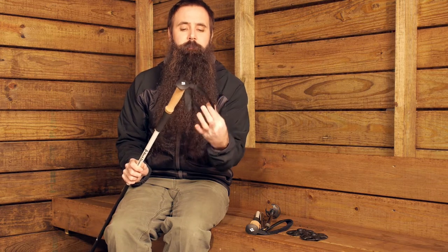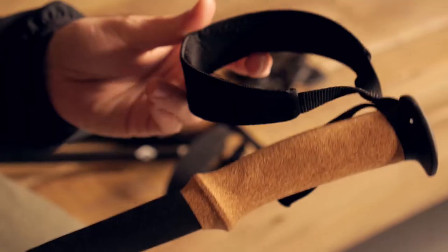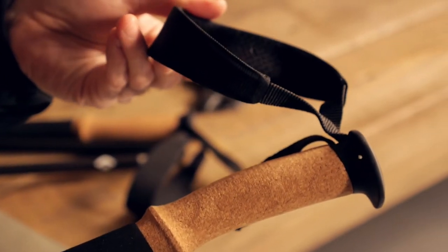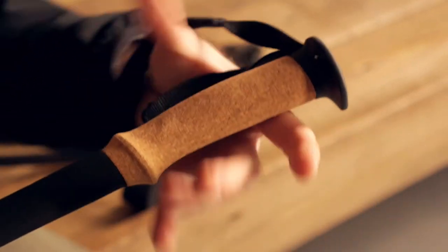There are also adjustable straps at the top of the grips, with nice padding on the interior fabric and a wicking lining that adds to comfort. Adjusting those straps helps take the strain and stress off your wrists as you use the poles.